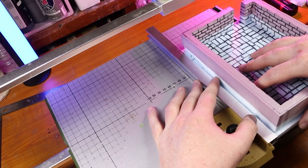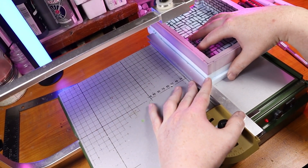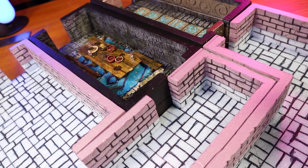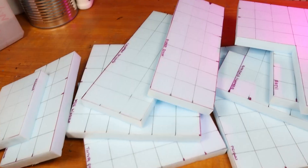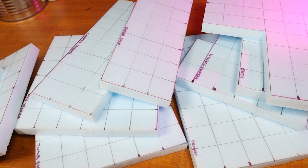One thing that's really slowed down the dungeon build is cutting out each room one by one. Sometimes I can get a little bit confused figuring out which entrances go where and how wide to make each room. If you stick around through the whole video you'll see an example of what I mean. So today we just went ahead and cut out all the floor pieces of all the remaining rooms.